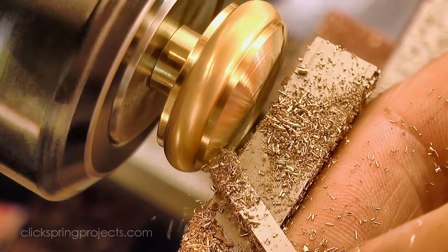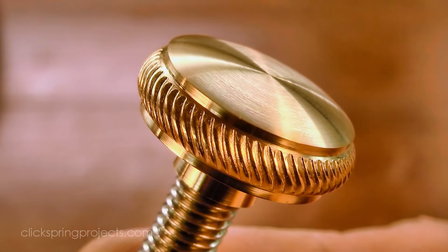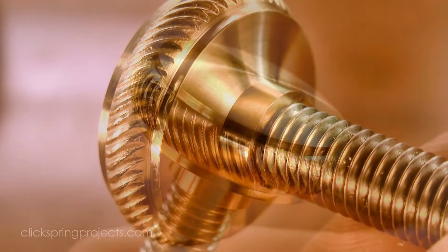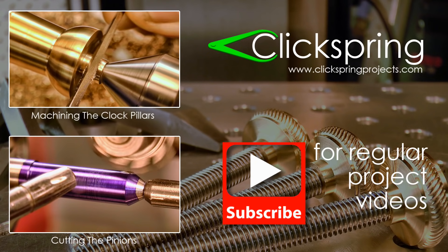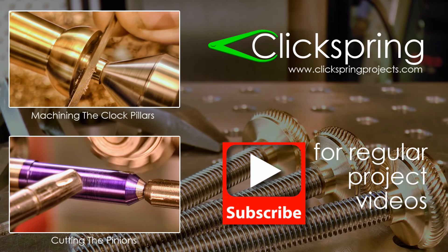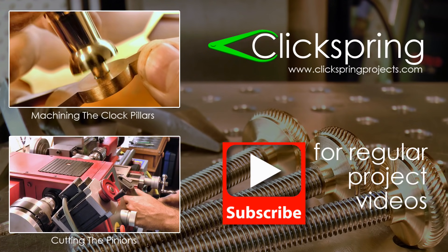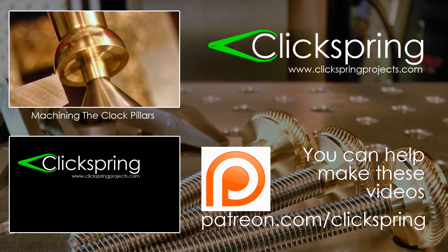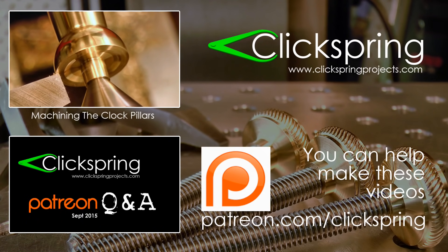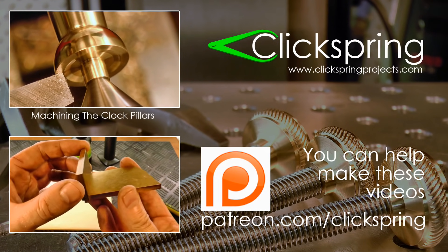I'm really pleased with the way these test pieces have turned out, so you can expect to see more of this rope knurling in future Clickspring videos. If you enjoyed this video, here are two more that I think you'll like. If you're new to Clickspring, thanks for dropping by — I post regular home machine shop project videos, so be sure to hit that subscribe button. And if you'd like to help with the creation of these videos, have a look at the Clickspring Patreon page. Thanks again for watching, I'll catch you on the next video.